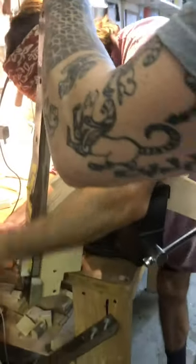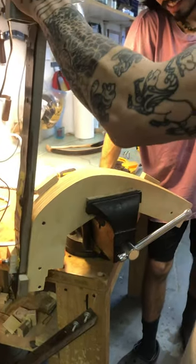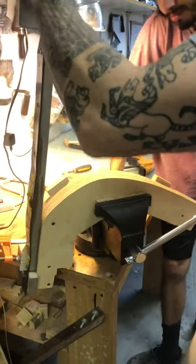This is his apprentice Christian in there, by the way. So I am compressing wood.